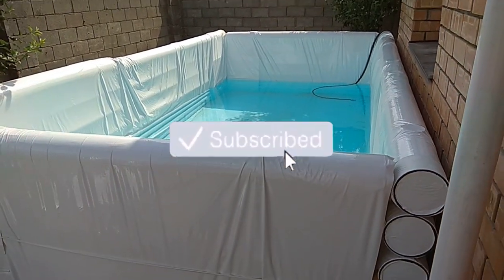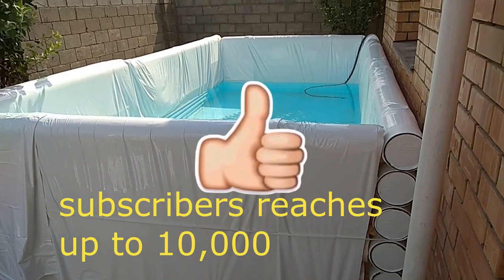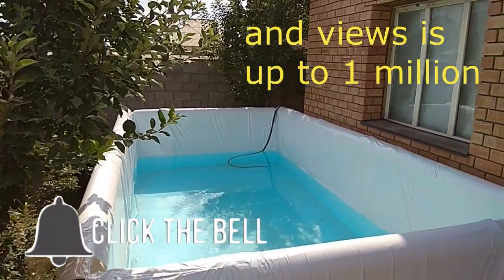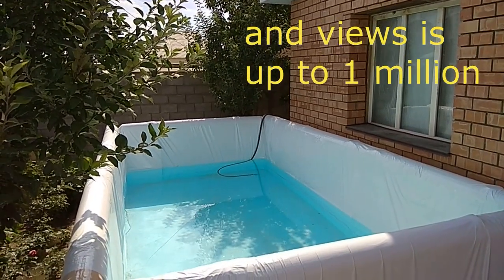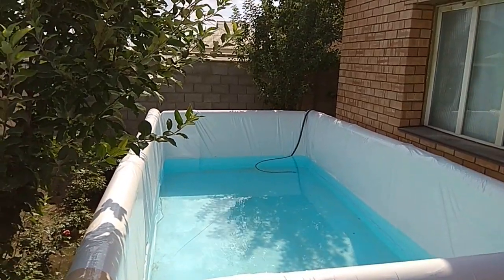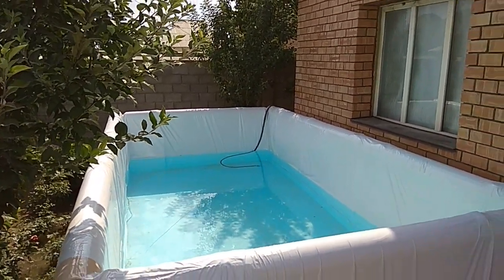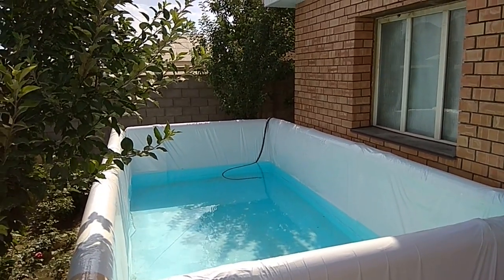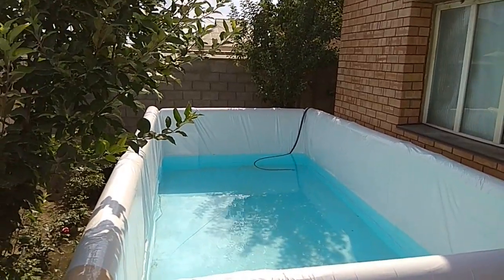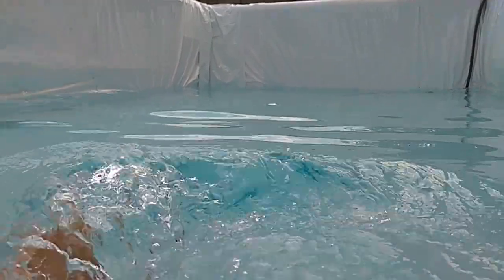To see it, subscribe to the channel. When the number of our subscribers reaches ten thousand and the number of views reaches one million, we will definitely release that video. These materials are available in many regions of our planet. Due to the fact that they are waste, they cost very cheaply. Each person can make this at home or in the garage and can even turn it into a small business.